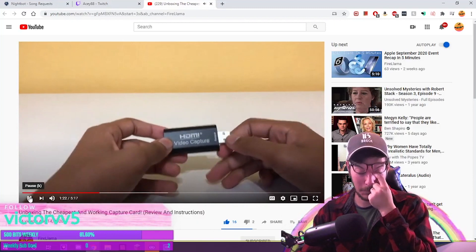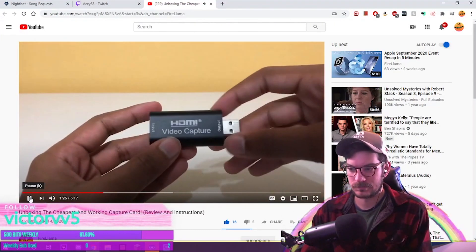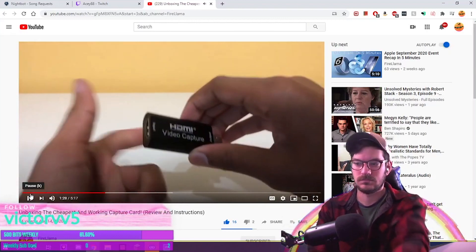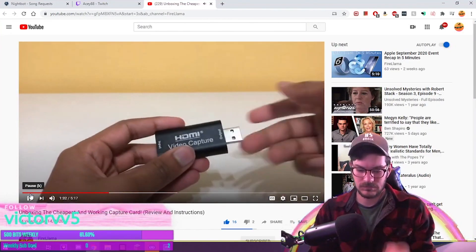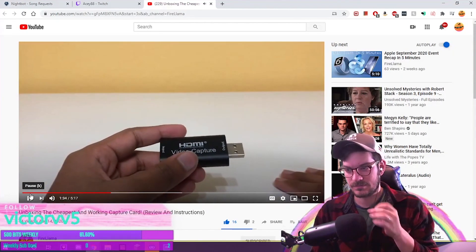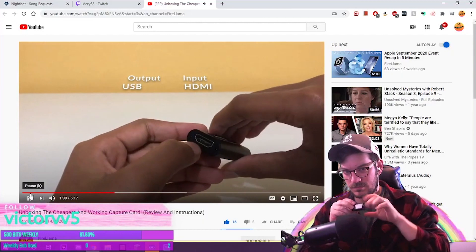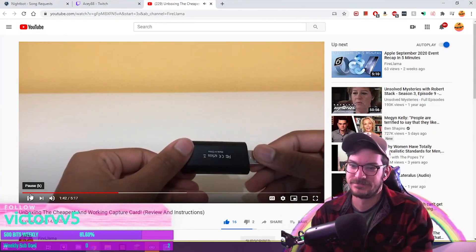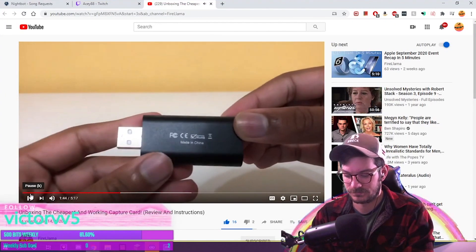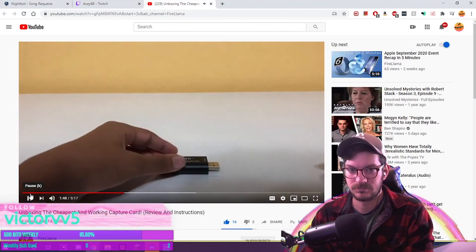Putting the box and instructions aside, this capture card on the outside looks fairly normal like in the pictures, but the material is actually metal, not cheap plastic — which I thought was a nice surprise. It feels really nice, pretty high quality, and the output USB and the HDMI input are real metal. This capture card is made in China, and yeah, next let's get on to testing this.